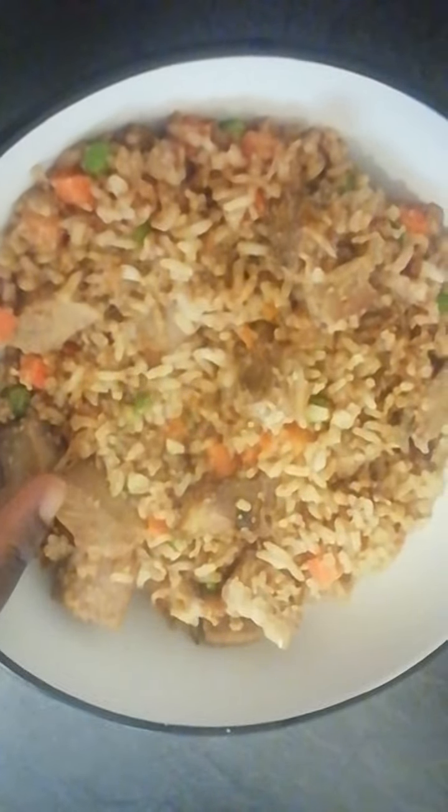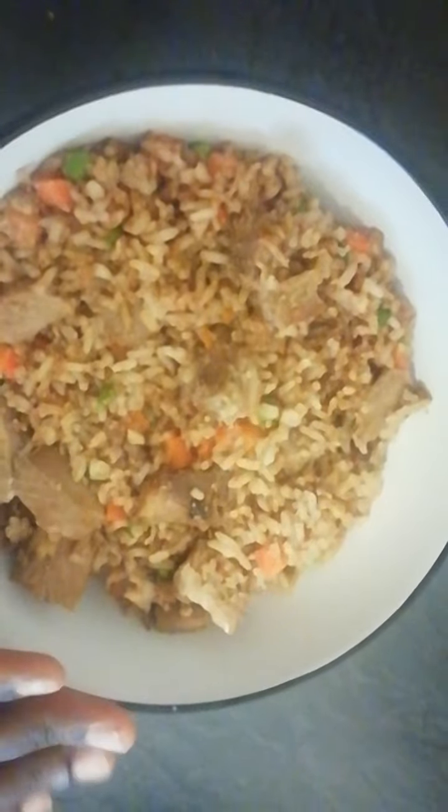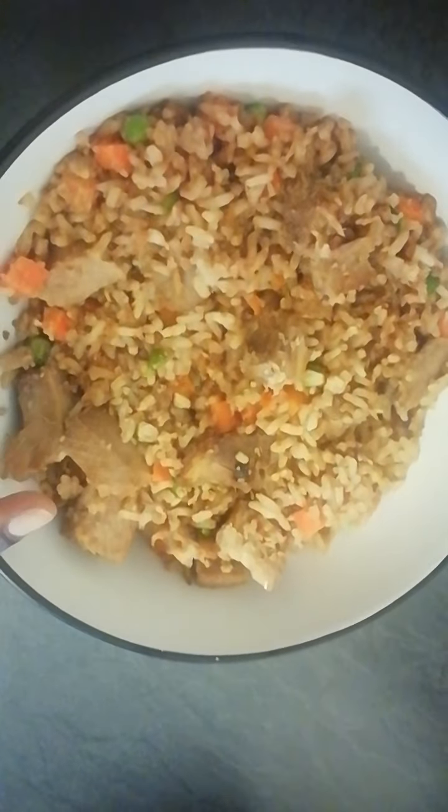If it's rice that you have leftover, you can add bits and pieces together to make a fried rice. If it's meat that you have leftover, you can cook fresh rice, add your vegetables, and make fried rice. It doesn't have to be egg fried rice — you can do Nigerian or Ghanaian fried rice where it's just vegetables, stuff, and your meat.